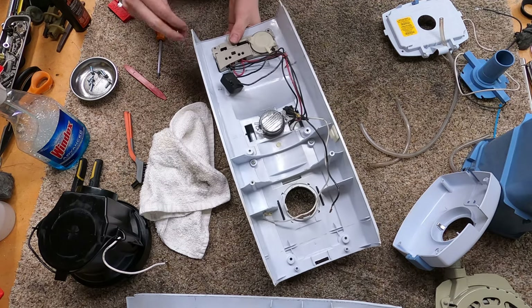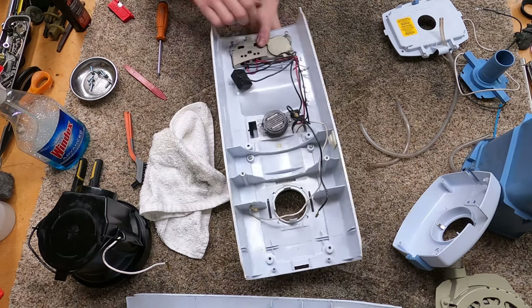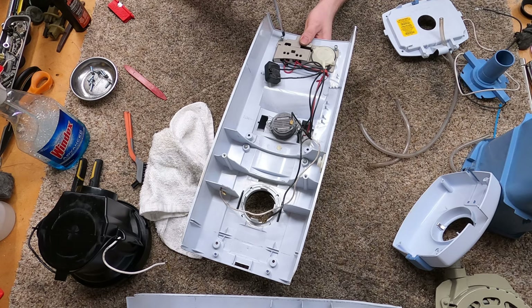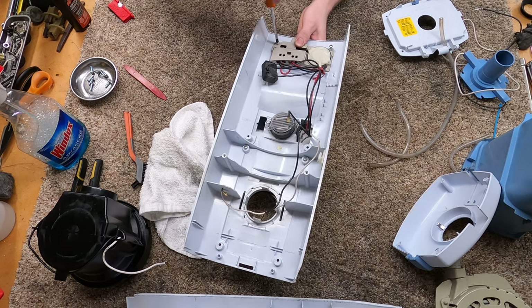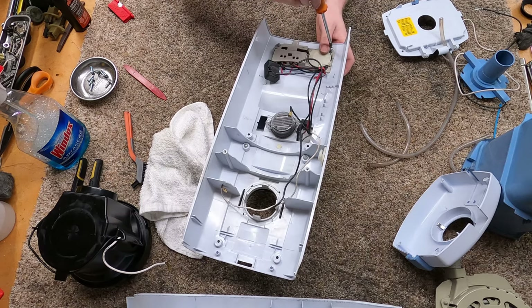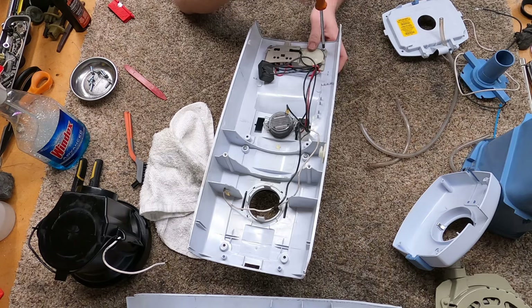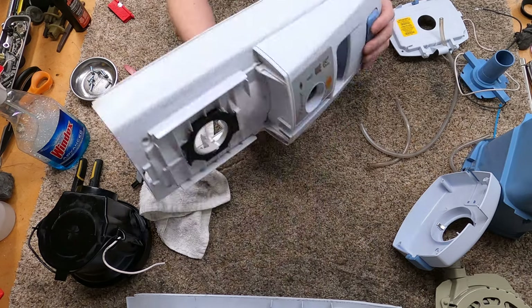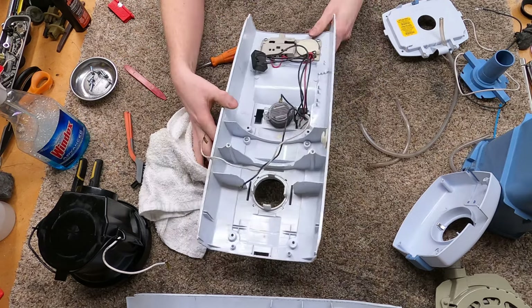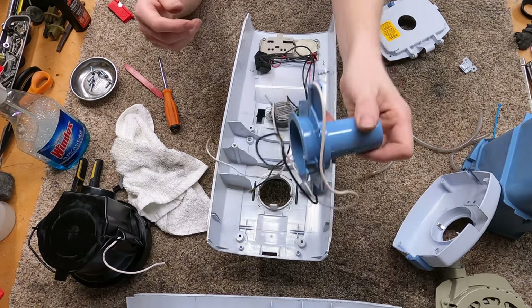You can still get a lot of these parts if you break something — the main body might be the only thing you can't get, but you can get the switch and the bellows. My bellows was broken but I believe I cleaned it out and fixed it. That's boring — I'm not going to show that on camera. Alright, so that's on in one piece.